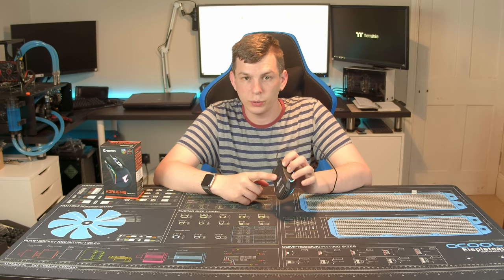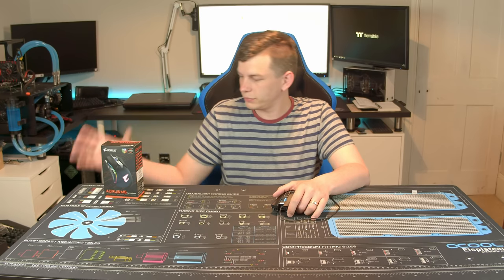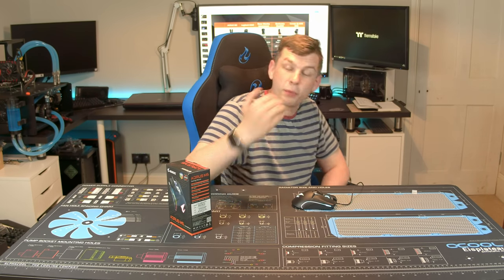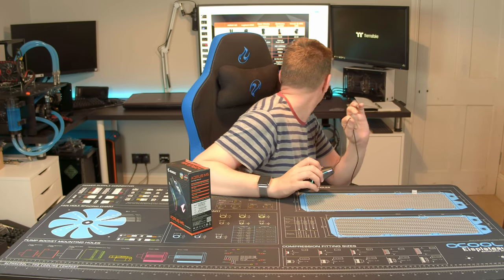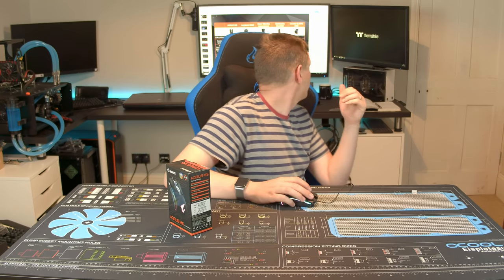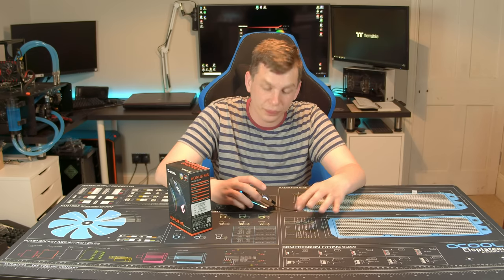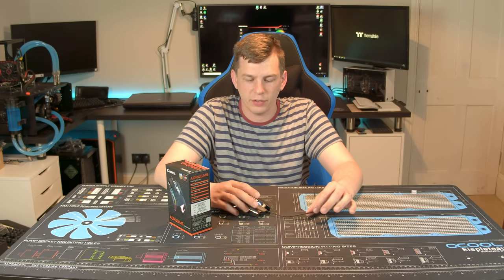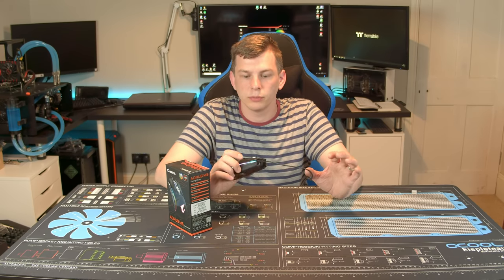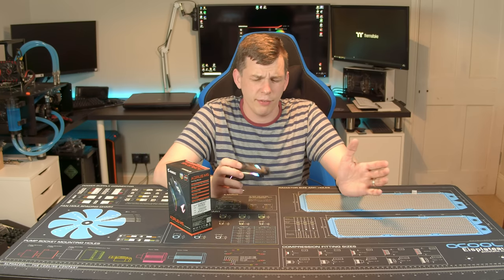Flipping the mouse over, there's a switch on the bottom. It's got an optical PixArt sensor — their latest and greatest, the 3389 sensor. I've done a bit of gaming with it, mostly fast-paced stuff: CS:GO, Fortnite, Apex — things like that. No complaints about the sensor at all.